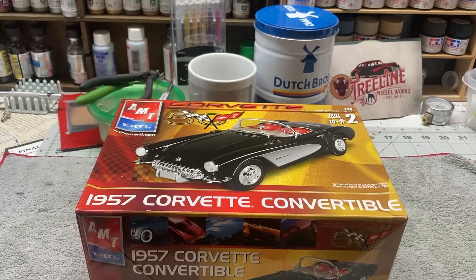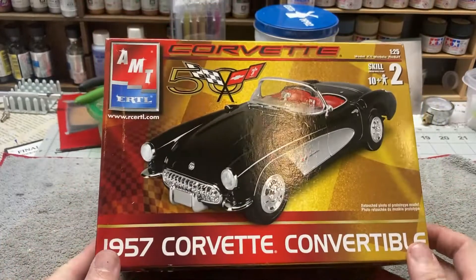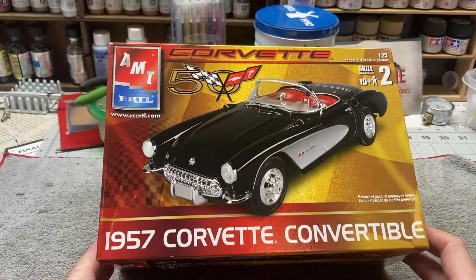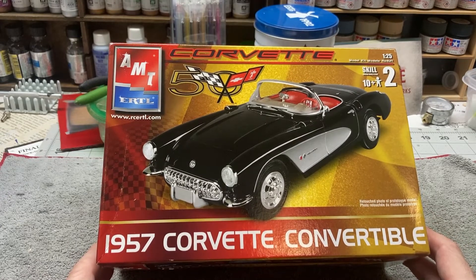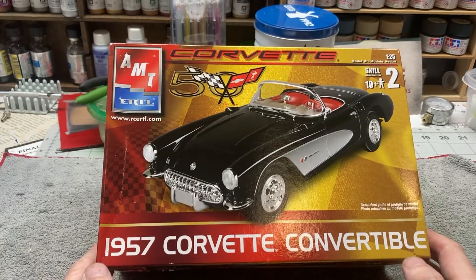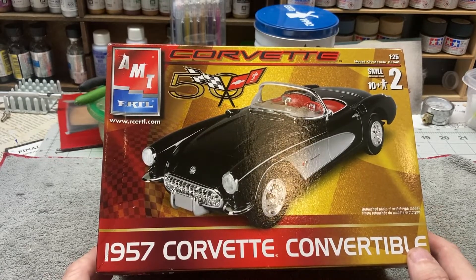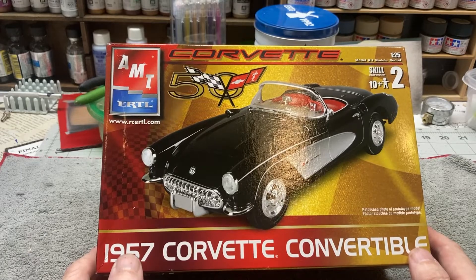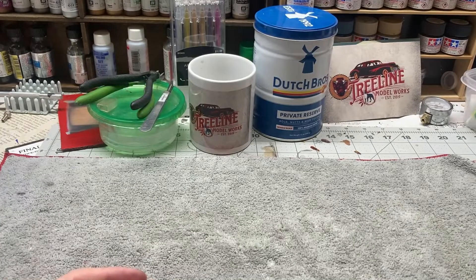Hi everybody, hope you all are having a good Tuesday and had a good start to your week. Tonight we're going to do an update on this kit that I started last week — the AMT Hurdle 1957 Corvette Convertible. This is a kit that Joe over at Mad Genius was kind enough to send to me, and we've been working on it. I wanted to show you what we've gotten done so far and just show you a couple of cool little things.